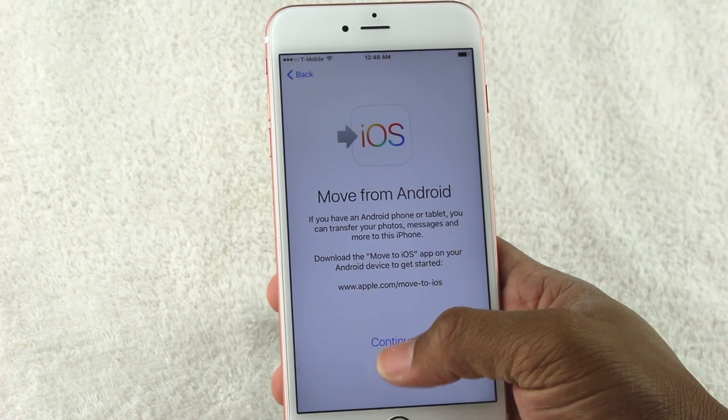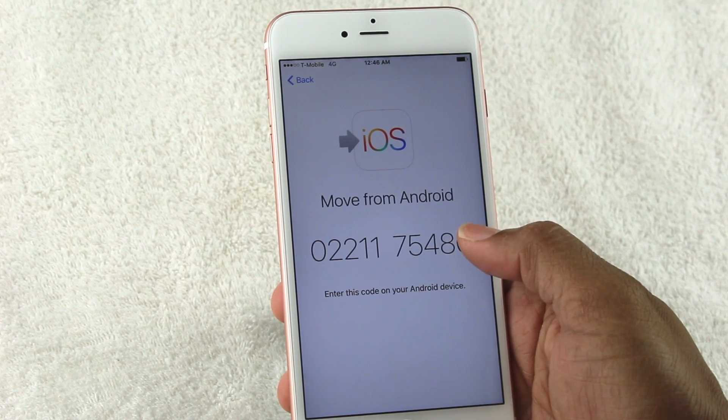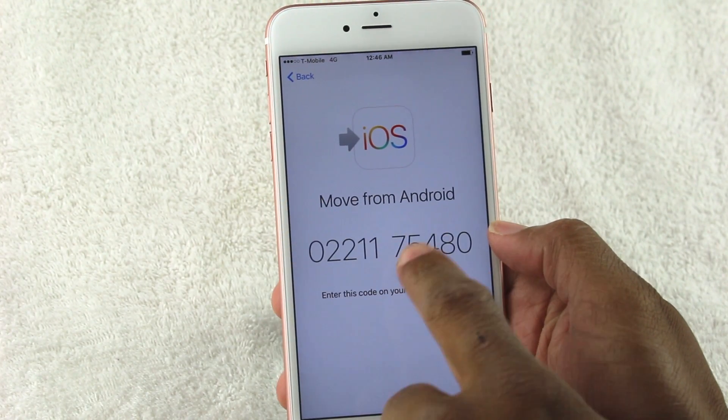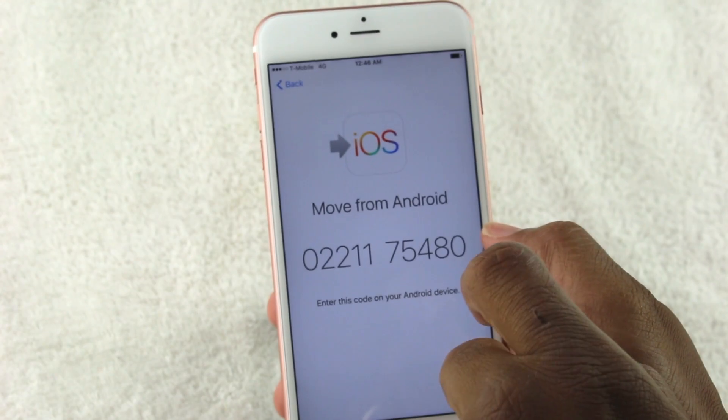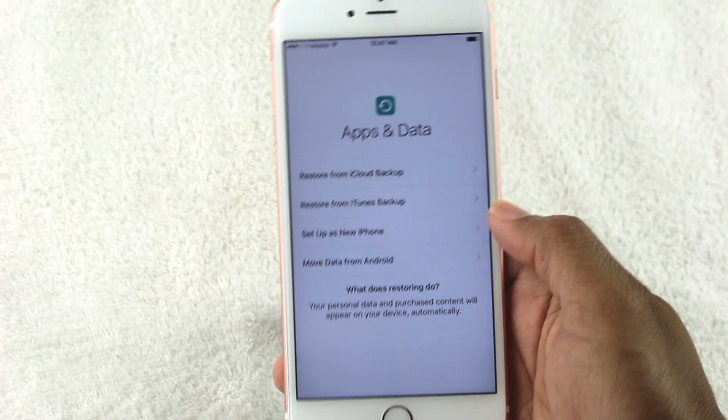For Move from Android, there's an app you download. You put in a code on your Android phone once you have that app, it links together, and then transfers the information. For now we're just going to set it up as a new iPhone.